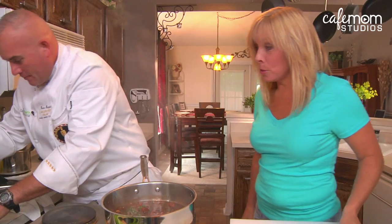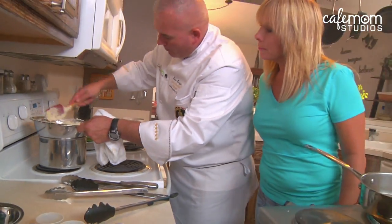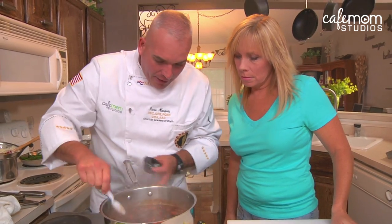We're just going to let this cook down. It smells good. We'll give our mashed potatoes a stir. You can see how this is keeping them nice and hot — it's a great idea. The very last thing we're going to add to our sauce is a little bit of whole butter, and what that's going to do is thicken the sauce and also give it a nice sheen.